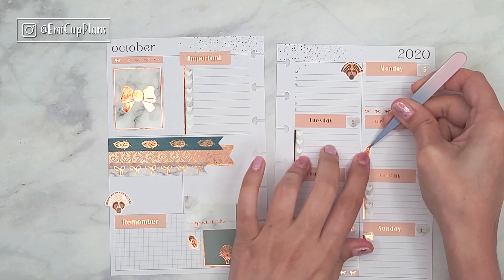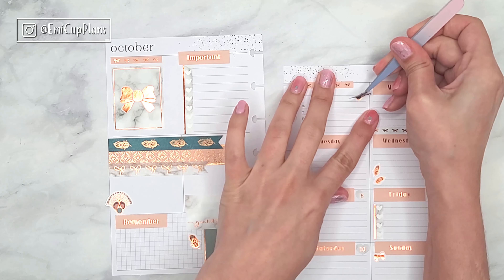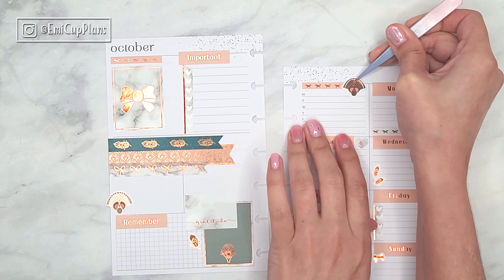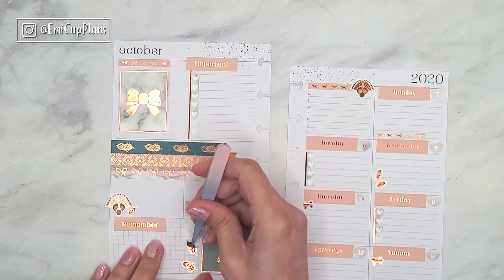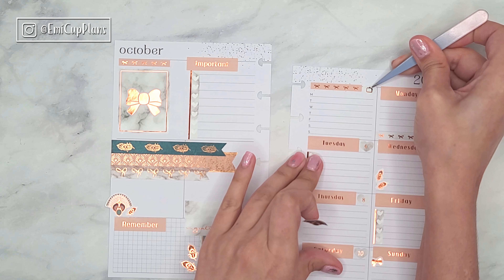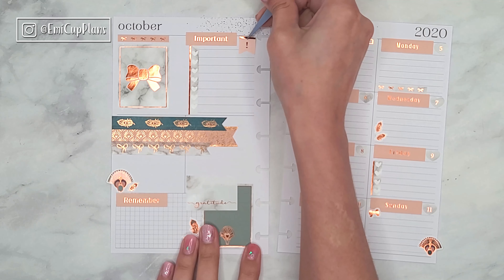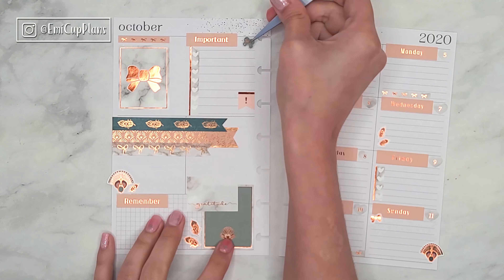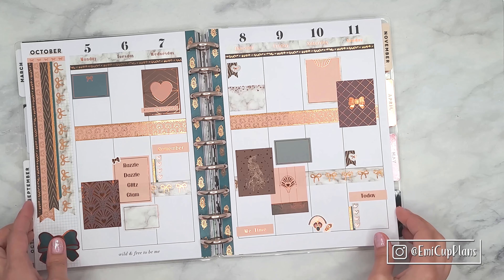Let us know in the comments if you like to do anything special to your nails or if you prefer them bare and natural. Now getting into the mini dashboard spread — I would say this is kind of a standard decoration for me, so nothing too special. I used the date covers and some boxes that I saved for this layout. I also like using a couple of checklists here as well as the header stickers, including some bow headers because they are very thin and perfect for this smaller layout. To fill in some more blank space, I also used some washi tape and some deco stickers.